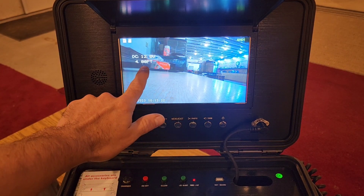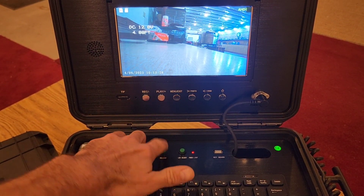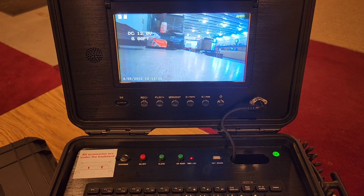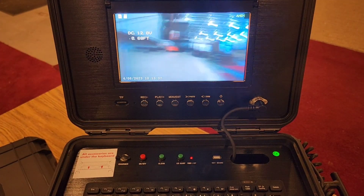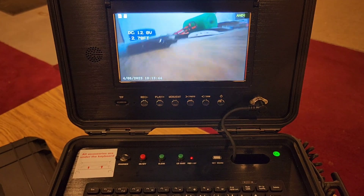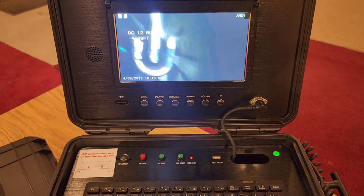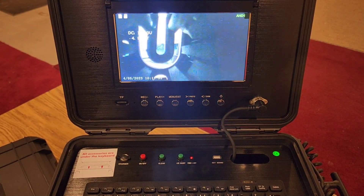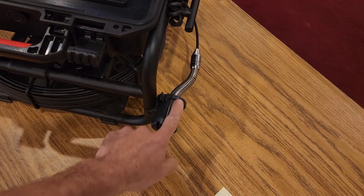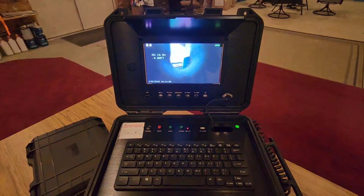We have 4.8 feet of cable out. If you wish to clear the footage counter, simply press the clear key and your footage counter is zeroed out. If you were to wind back up your cable, you get a negative reading — this tells you how much cable you've pushed back from the destination you were at. Now we've pushed it all back and we're at 4.88 feet. We're going to put the camera in its holder and take this unit out in the field.